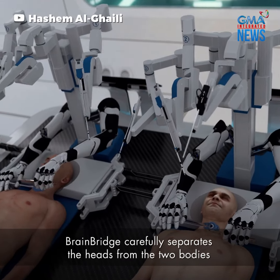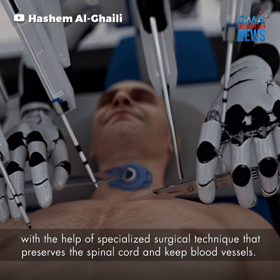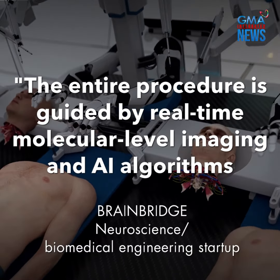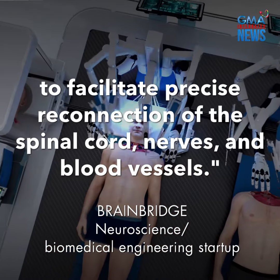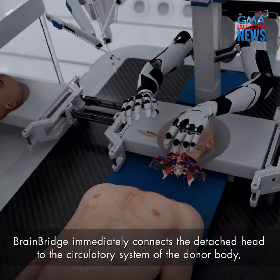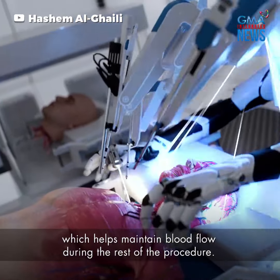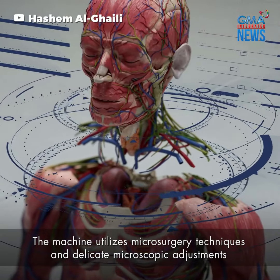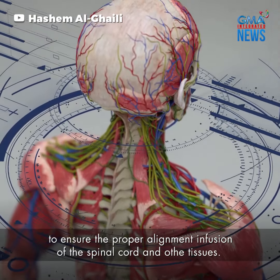BrainBridge carefully separates the heads from the two bodies with the help of a specialized surgical technique that preserves the spinal cord and key blood vessels. BrainBridge immediately connects the detached head to the circulatory system of the donor body, which helps maintain blood flow during the rest of the procedure. The machine utilizes microsurgery techniques and delicate microscopic adjustments to ensure the proper alignment and fusion of the spinal cord and other tissues.